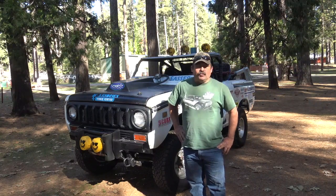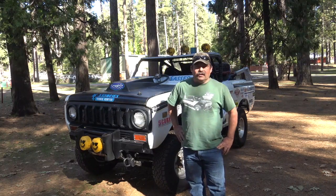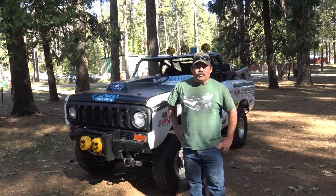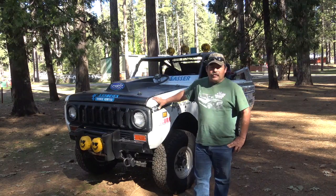Jim Allen was about ready to write the International Scout Encyclopedia with John Glancy. He asked me what the VIN numbers and stuff were on the truck and wanted some pictures. He was in contact with Lance Jones, Jimmy Jones's son. The next thing we know, we start running pictures back and forth, comparing the cages and the VIN numbers.